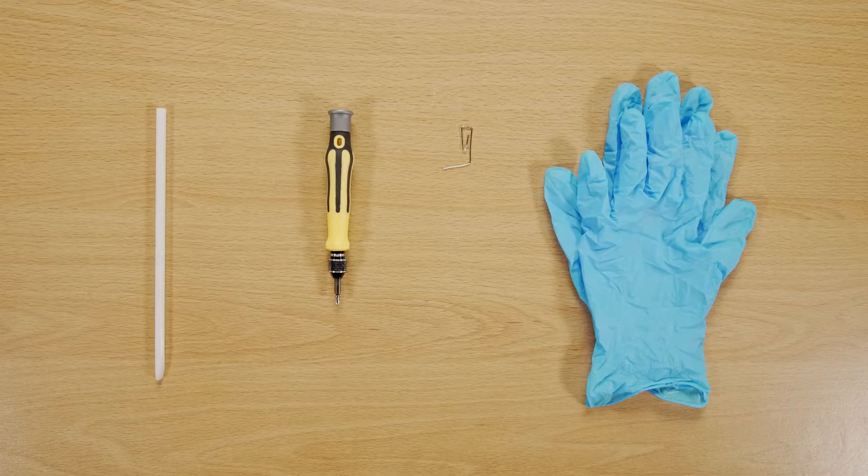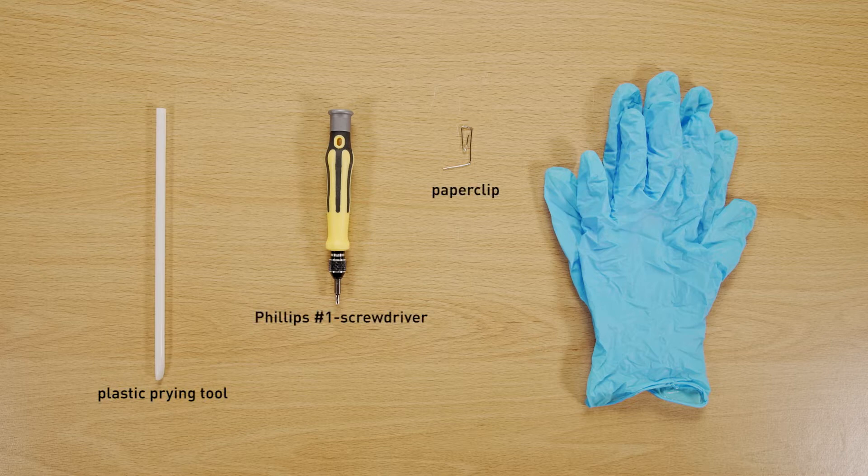Let's start by preparing the following tools to make the process easier and safer during the upgrade: a plastic prying tool, a paper clip, a Phillips number one head screwdriver, and an anti-static wrist strap or gloves.